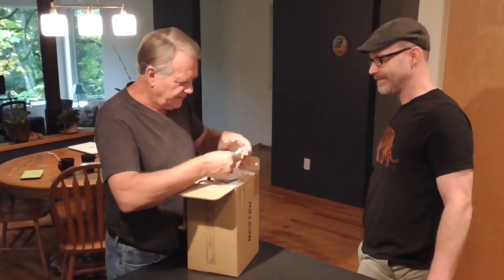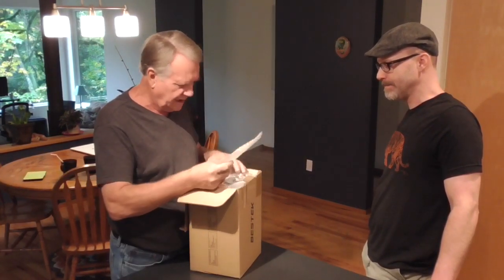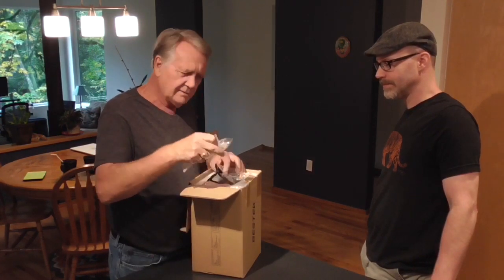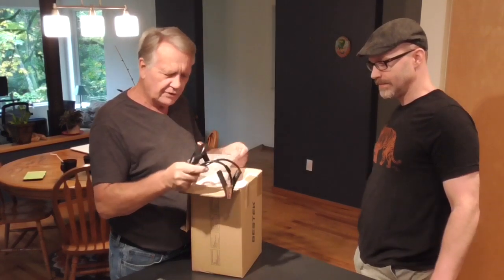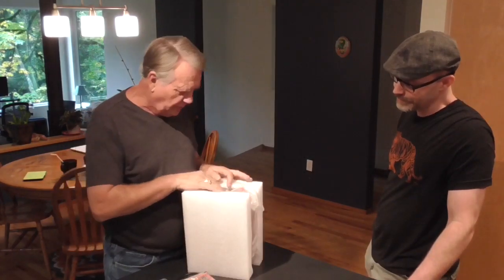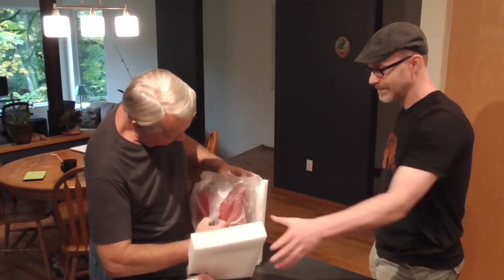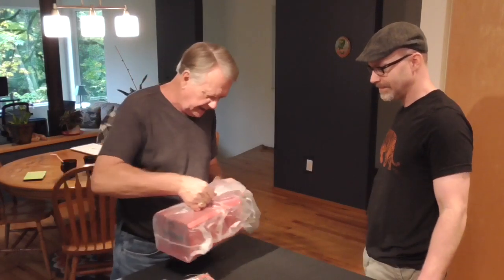What do we have? We have some registration papers and some fuses, some cables. Oh, look at it — it's pretty. Nice red color, huh? So that is what an inverter looks like.